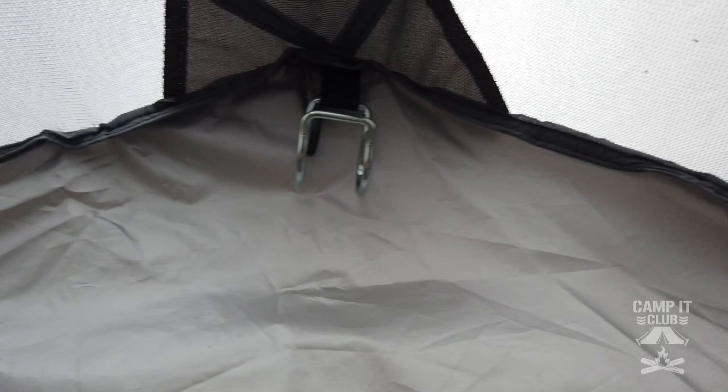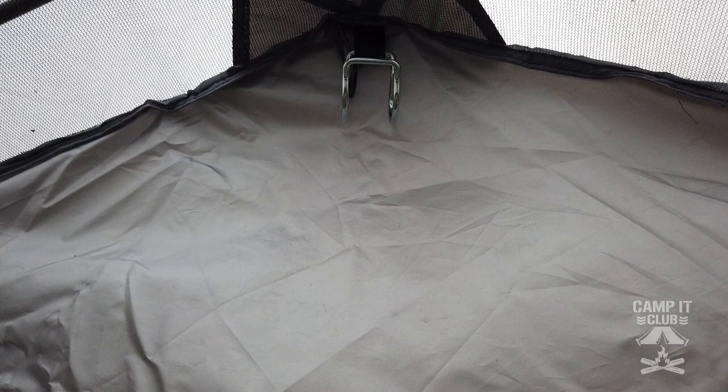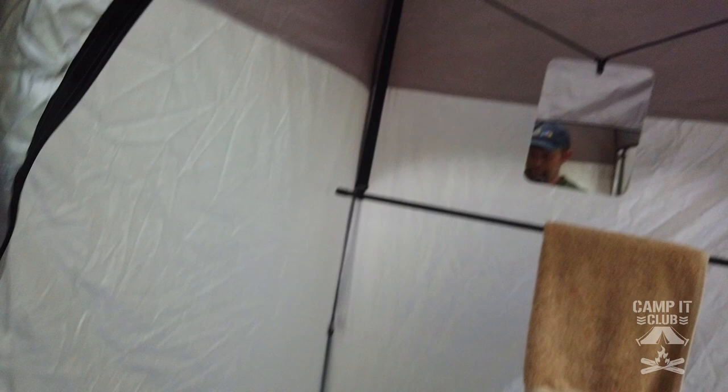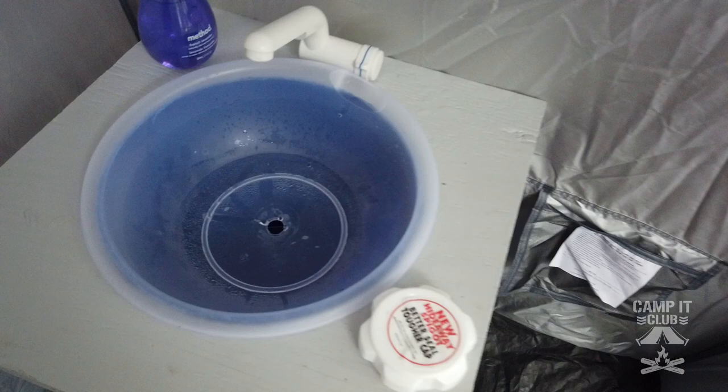We have a little light hanging in here, and up at the top there's a little hook you can put your shower head on. It's a decent-size area to take a shower in. The shower does come with one of those solar bags that you can fill with water, put out in the sun to heat up, and hang from there — but we don't do it that way. I came up with another setup that I think works a lot better. And if you don't want to use it as a shower, there's definitely enough room for a port-a-potty on one side and a wash basin on the other, or you could just use it as a changing room.